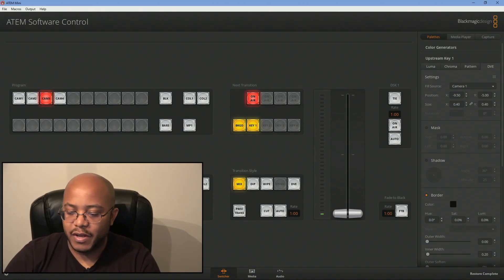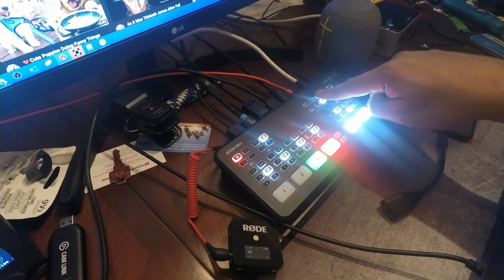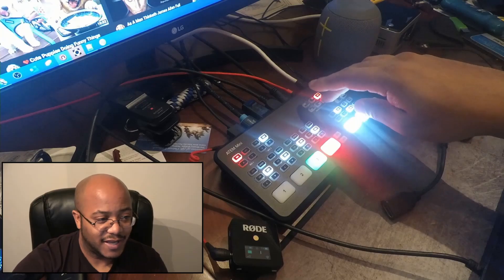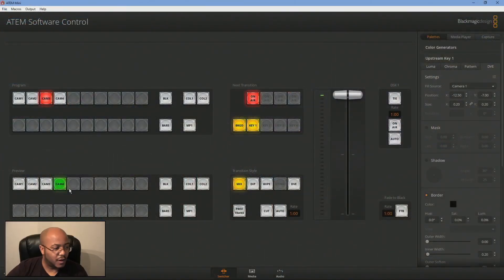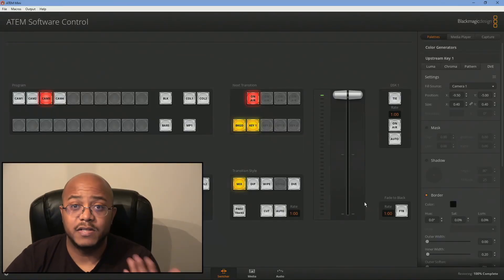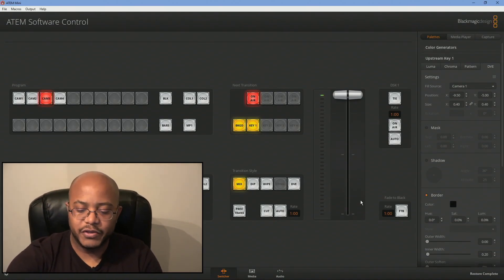So now you can still change the cameras using the buttons here if you want to — you can still use those. The main thing is you just can't use the position button. So I can hit the On button and I'm right back in the same size that I wanted. You just can't hit the size preset buttons because if I hit the size, as you can see, it just changed back to a size I didn't really want. So then all I have to do is restore that one more time and we're back to the same size. That's the easiest way to do that.